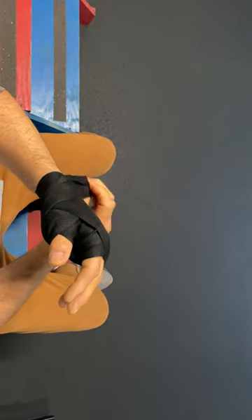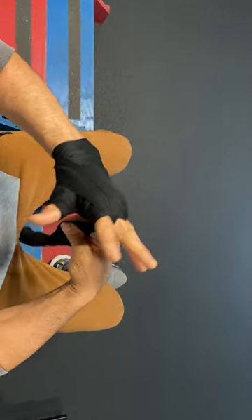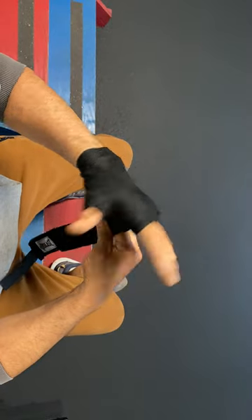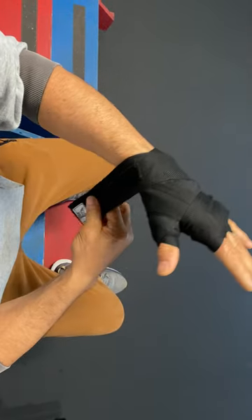Go around the wrist one more time. And now we're gonna get to the last two fingers. Reverse direction — so then I go reverse this way, towards you. You can go around here once; for me it's only gonna be once, but you guys are gonna have to go a couple times through the wrist here.